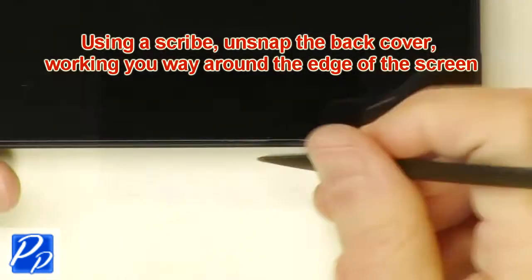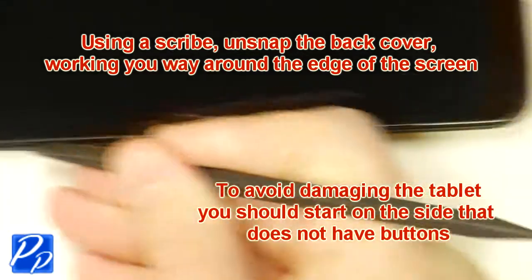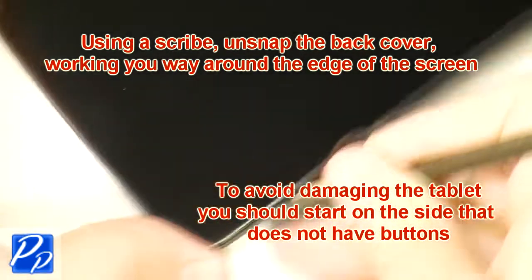Using a scribe, unsnap the back cover working your way around the edge of the screen. To avoid damaging the tablet, you should start on the side that does not have buttons.